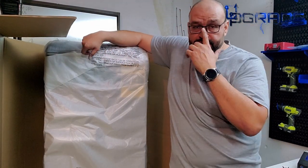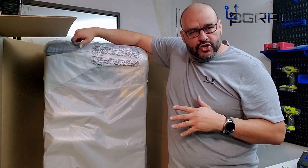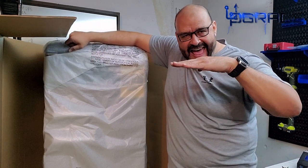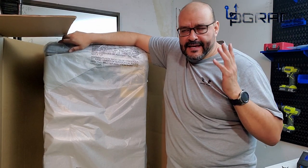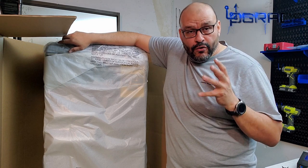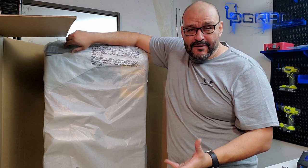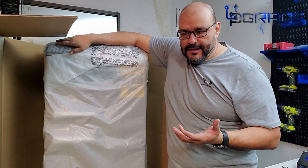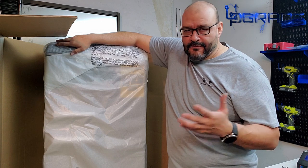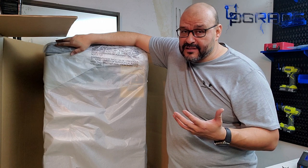One thing I found out about the fridge: if you're going to travel with it flat, you have to wait 24 hours before you turn it on. The reason is the oils go up to the top and they need to be at the bottom where the engine is. I was told by the store that it has to be standing upright for at least 24 hours, even longer if possible.